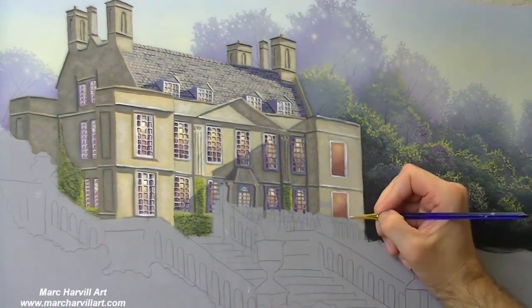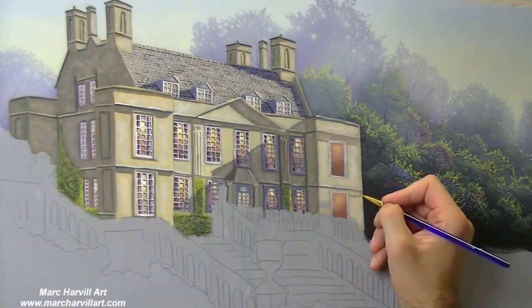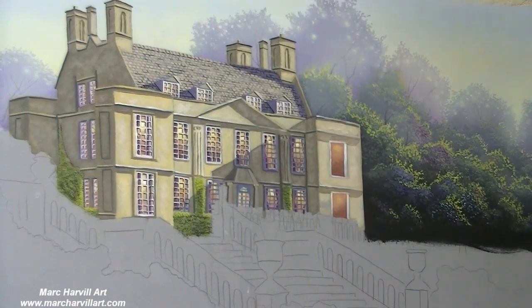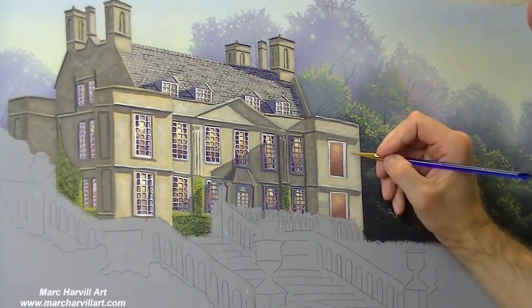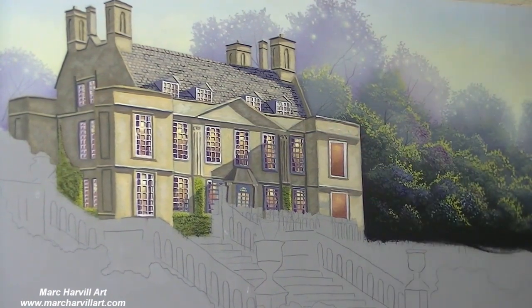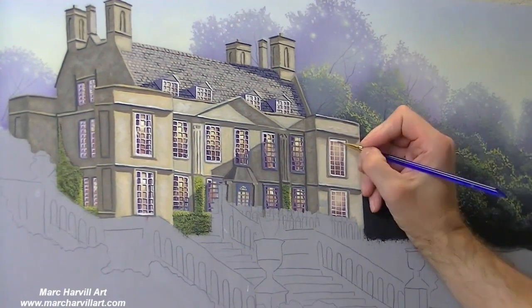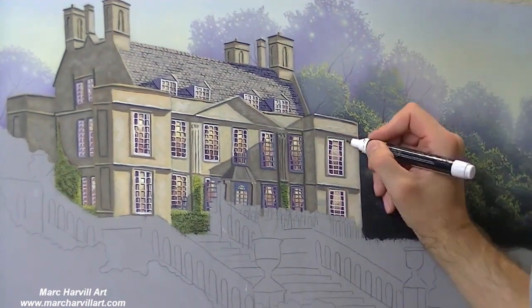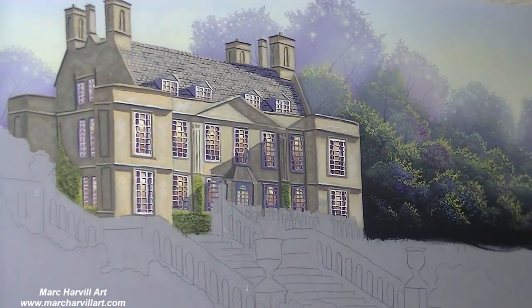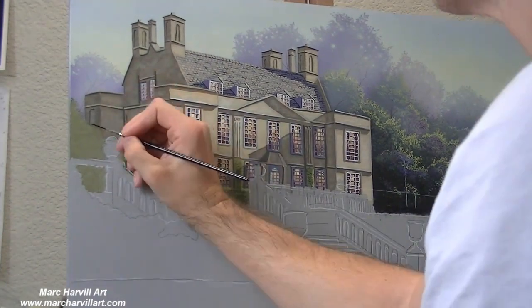We're getting closer to completing our home here. Again, I'm using Indian yellow and purple for my shadows. For the highlight sections I'm using yellow ochre — I had to pull out my paint and remind myself of exactly what I was using. But yellow ochre and Indian yellow.